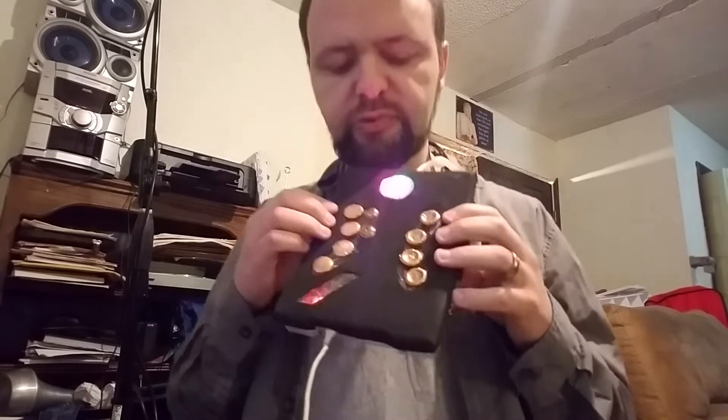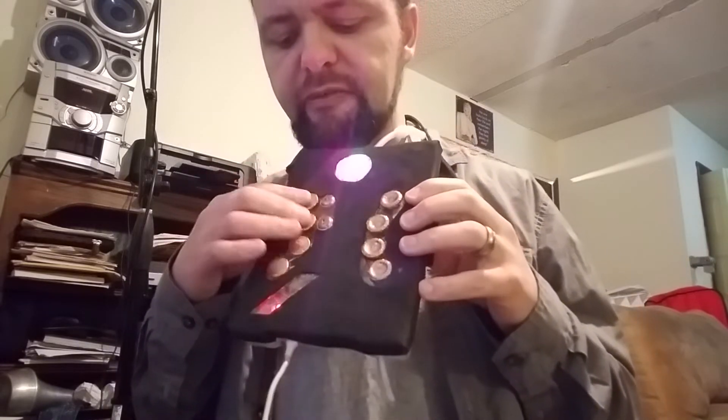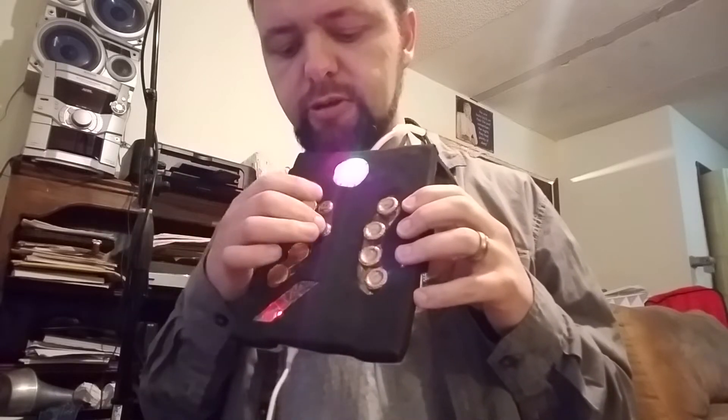These are just touchpads. I don't have to push any buttons, I just touch them. And they correspond to valves on a tuba. These are just extra — if you're a tuba player — one and two valves.